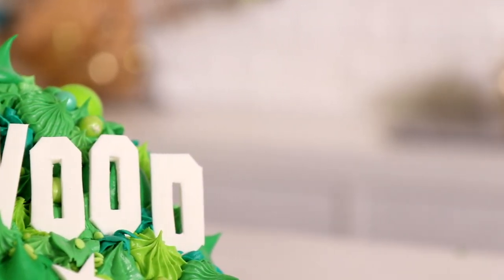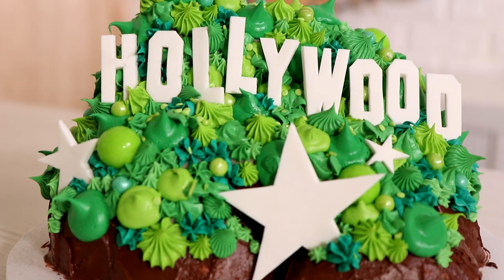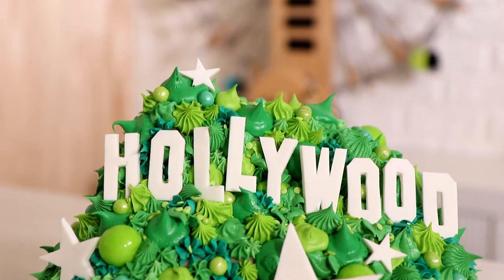I was going to do a more realistic interpretation of the Hollywood sign but I don't really like how it looks. There's like a building at the top and the grass isn't really this green, so I decided: let's just have a little bit of fun and create something that looks a little more aesthetically pleasing.